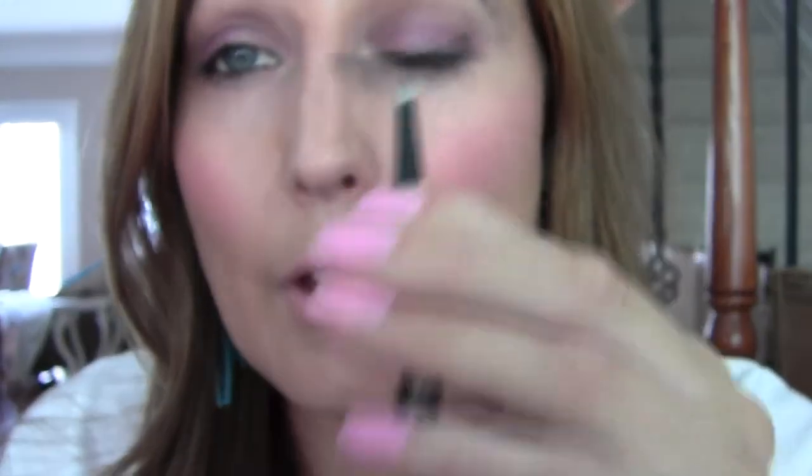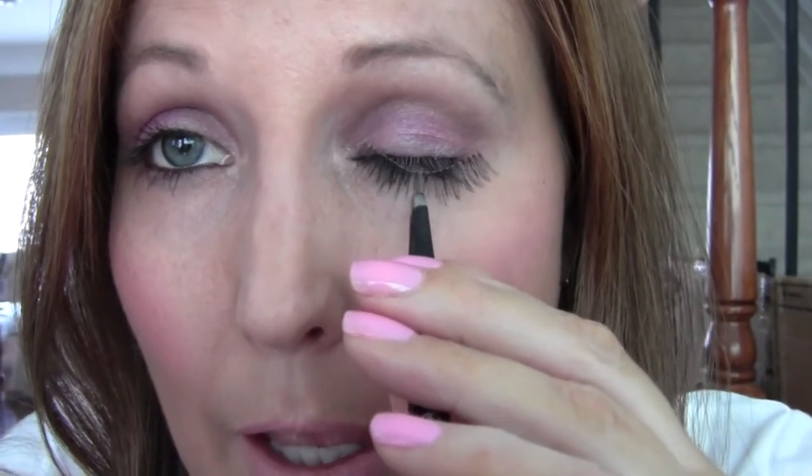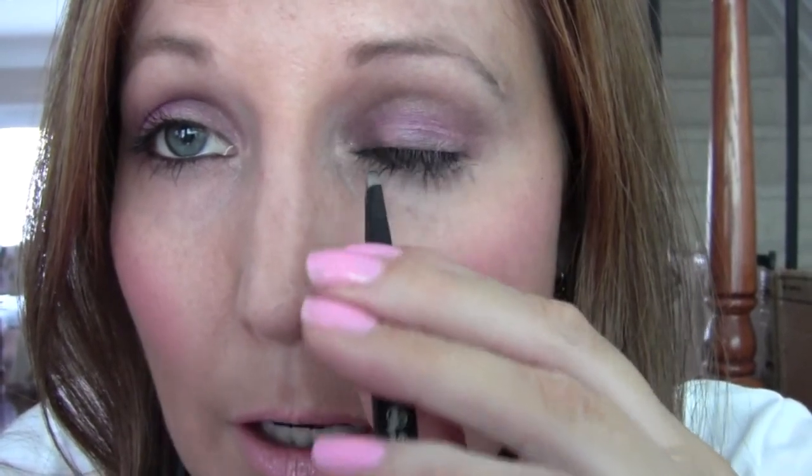Next, you do want to have some tweezers. I don't recommend using pointy ones like I use. What you want to do is bring it up to your eye and size it. I wear these a lot, so I know how much I have to cut off. Not everyone's eyes are the same size, so you want to shorten it. And you always want to cut from the longer side and not the shorter side.